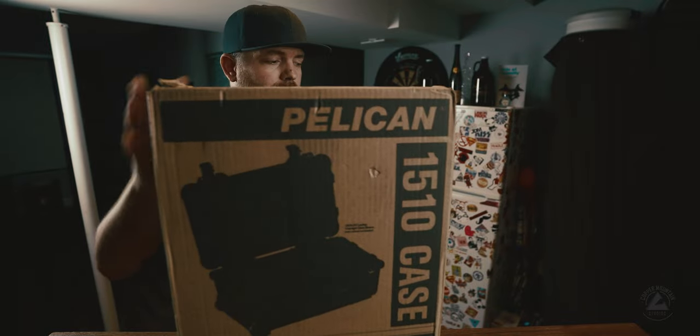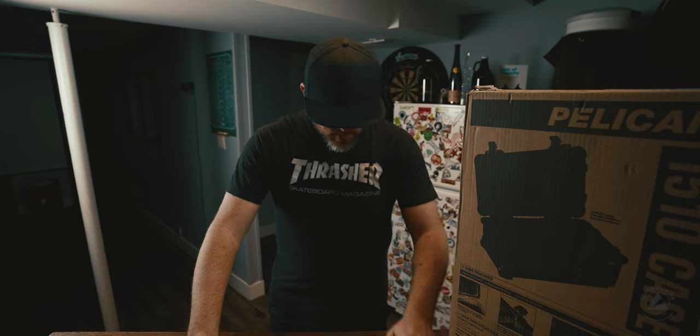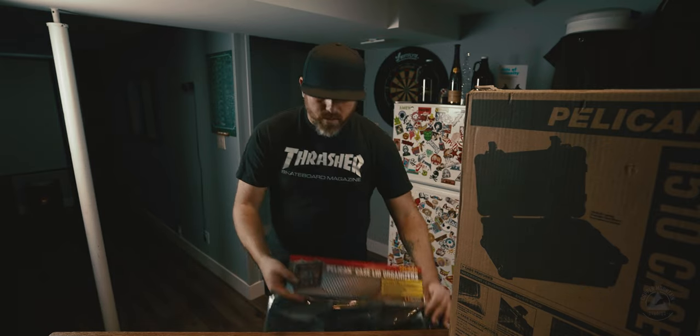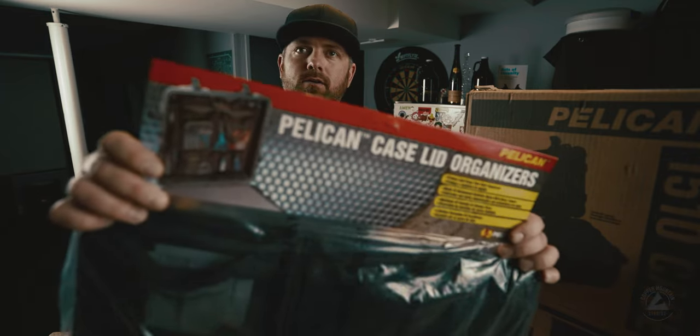I know there's the 1535. I didn't pick that one up, thinking it may cause some issues with travel. We do a lot of traveling. So, on the inside lid — it did not come with this extra piece — but this is the Pelican case lid organizer that I also picked up.